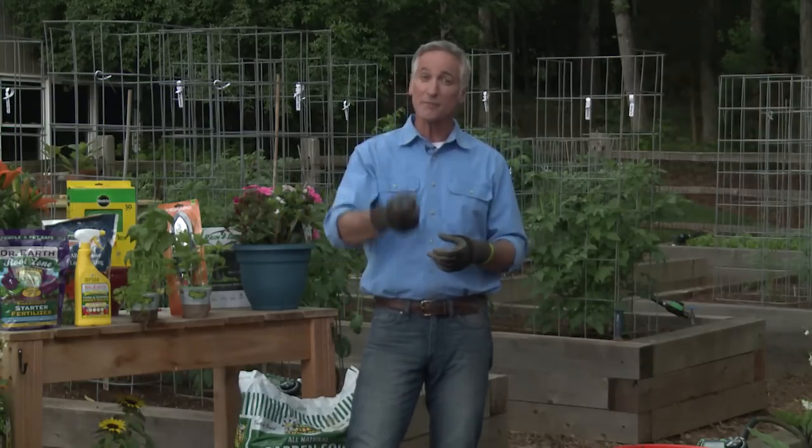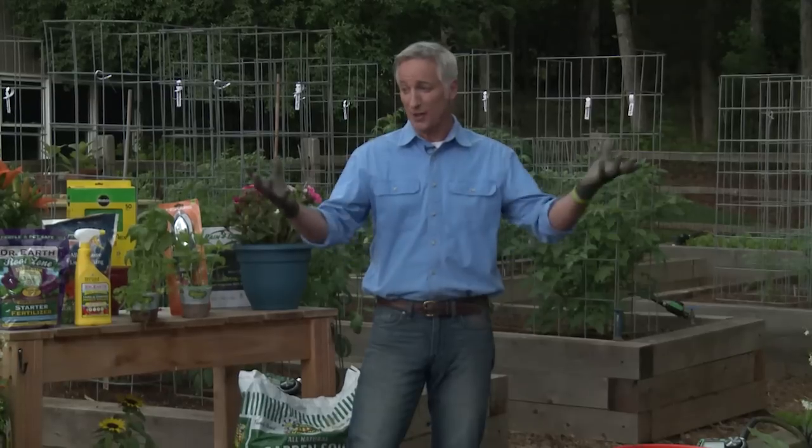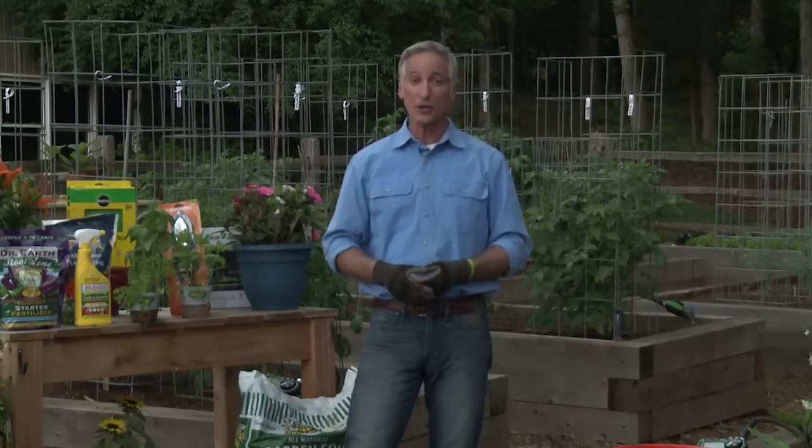If you don't want to stake or use a cage, you could use a piece of bamboo or other methods. If you want to make it really simple, you can go with a determinate variety — those don't grow past a certain height, so they stay shorter. There are even varieties today that are happy in a container because they stay really small. Sky's the limit; personally I like to grow the tall ones and stake them.